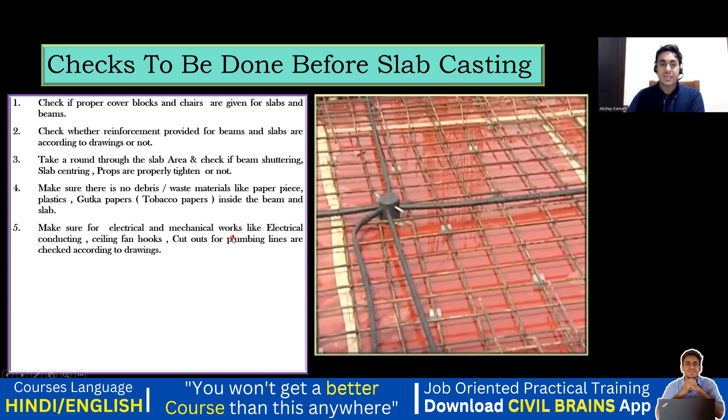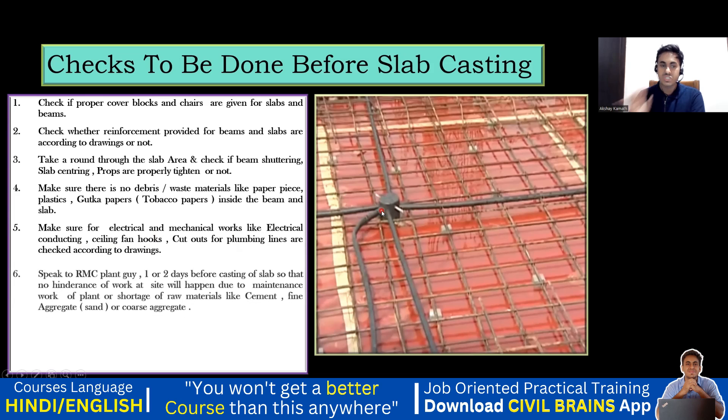Make sure the electrical and mechanical works — like electrical conduits, ceiling fan hooks, and cutouts for the plumbing lines — are checked according to the drawings. You can see the electrical work has been finished. In the same way, the plumbing people are going to finish their work, and all those things you have to check.